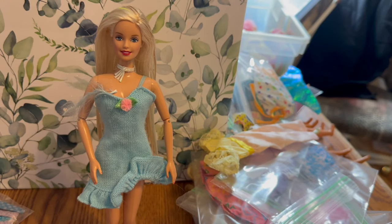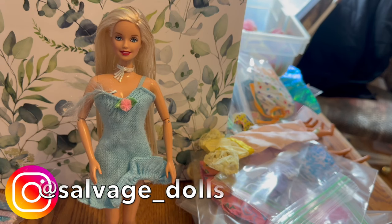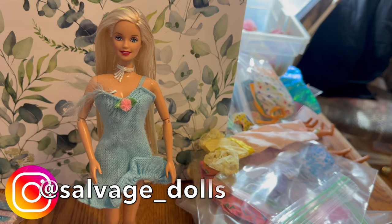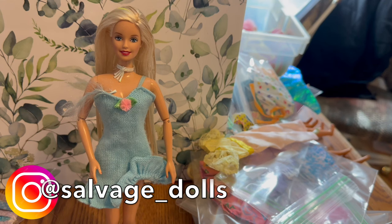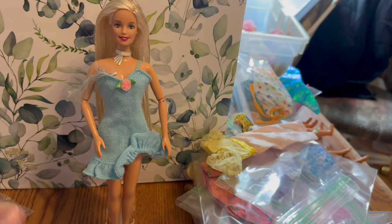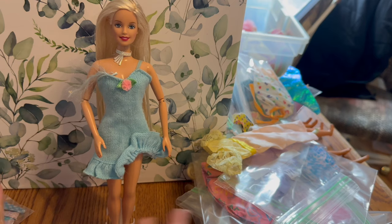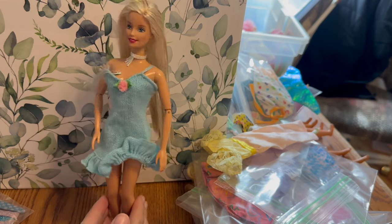Welcome back, today we have a Barbie try-on haul. Some of these you would have seen in my last Barbie doll haul. To start us off, we have this really pretty blue t-link dress — it kind of has a knitted fabric. I'm not sure if it's Barbie brand or not, so feel free to comment down below if you know.